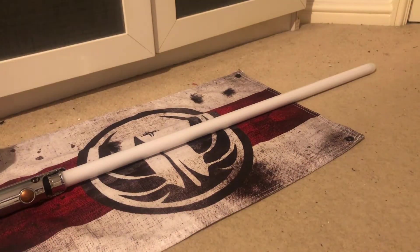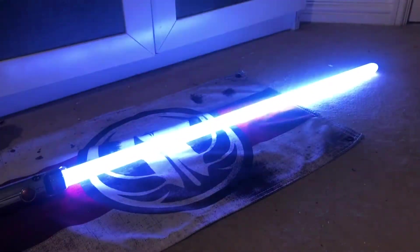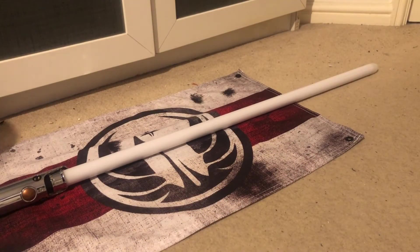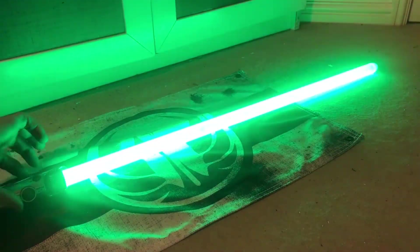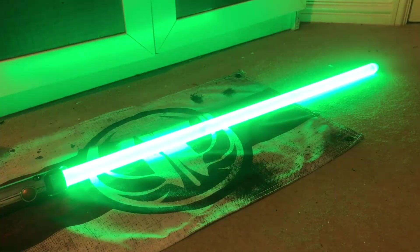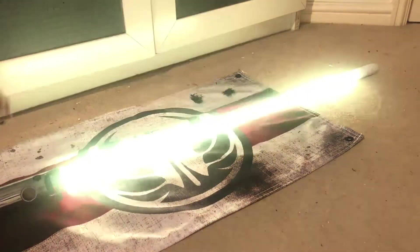Ahsoka Tano! Bo-Katan sent me. Show yourself, Jedi. Are you a Jedi? I am. This is the way. Obviously there's force push on here as well, and it's colour changing.